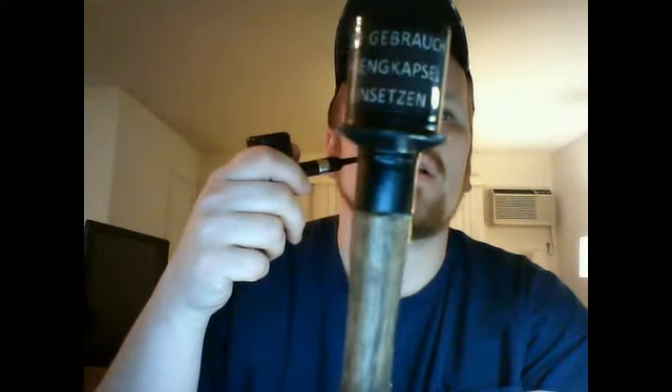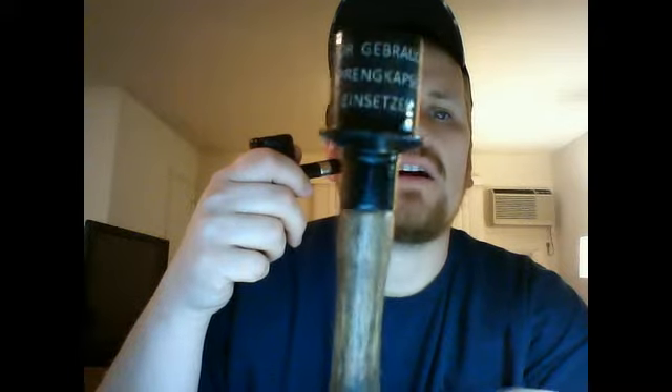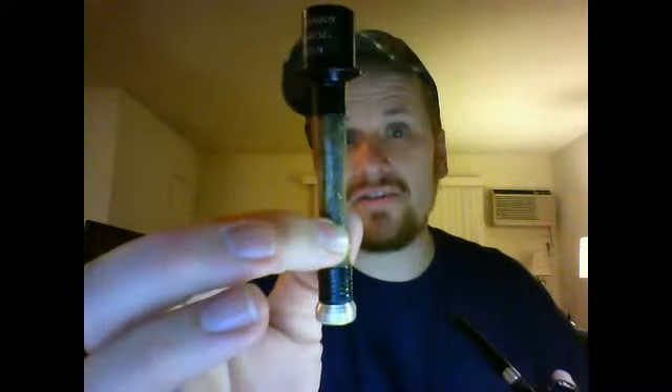This is what it says on the actual grenade: 'Vor Gebrauch Sprengkapsel Einsetzen.' Usually at the bottom here you pull on it — this will be the cap end — and unscrew it. It's a pick and aerator. If the tobacco is a little too tight, you can poke some holes in it to get airflow going.